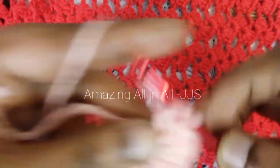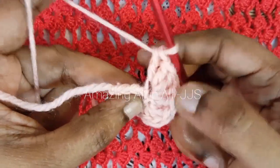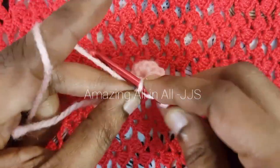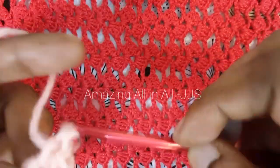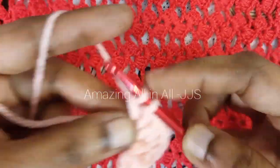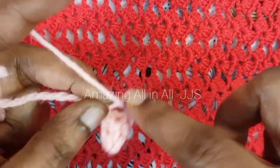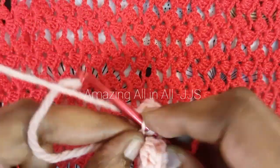So keep knitting. Once we are done with two chains — the fifth and fourth — your design will turn out this way. Keep knitting and the same procedure has to be followed till the end of the chain.